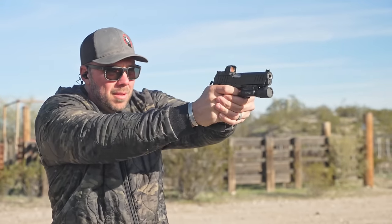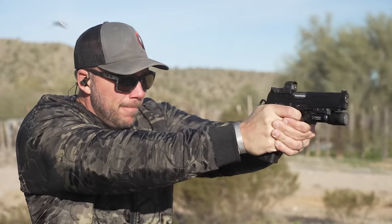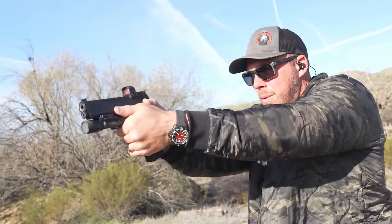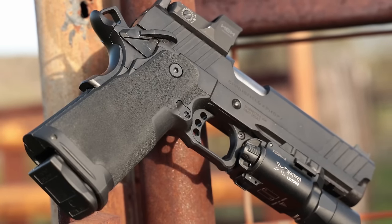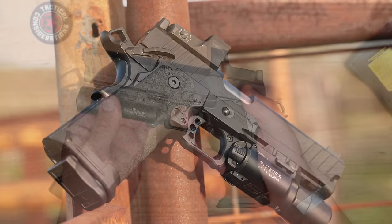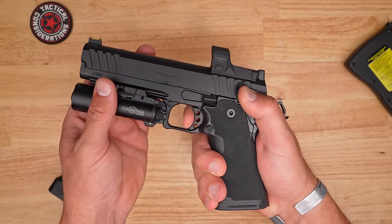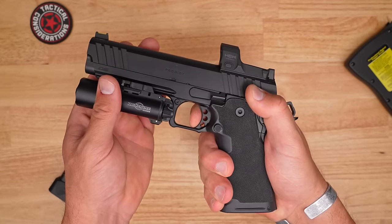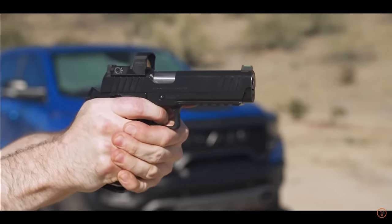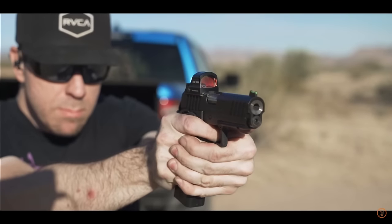One of the things I've noticed putting all those rounds through this is the cycling has changed slightly. In my original video it was a little slow to go into battery a few times, which can happen on newer 1911 or 2011 style pistols because they do require a little bit more break-in and a little bit more lubrication than standard striker-fire things. The trigger has cleaned up a little bit as well. I got the four and a quarter inch not too long ago and immediately noticed the trigger pull on that four and a quarter felt a little smoother and cleaner than the five-inch version.